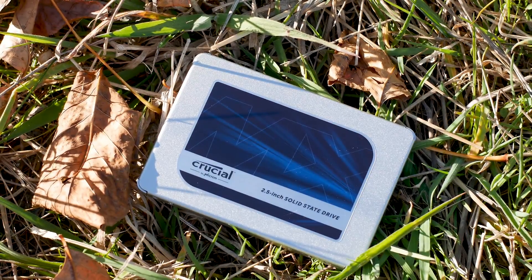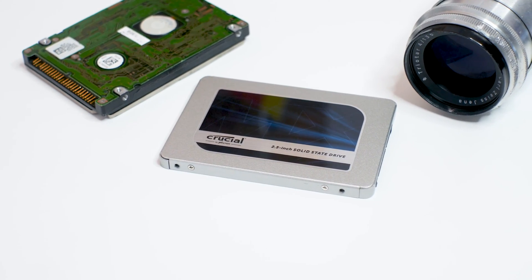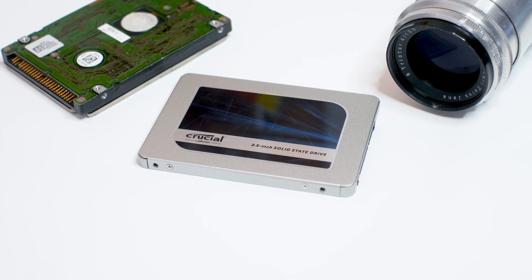The Crucial MX500 2TB looks exactly the same as it did back in 2018. It has a silver metal casing, a sticker on the front, and a label on the back — and that's about it for the design.